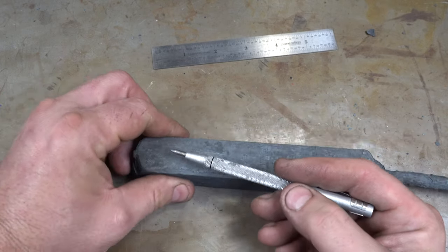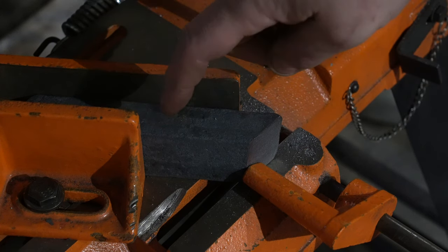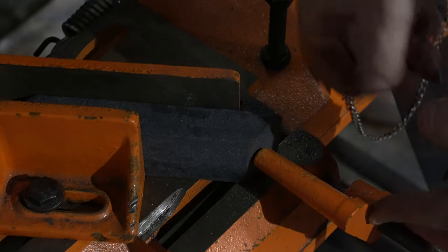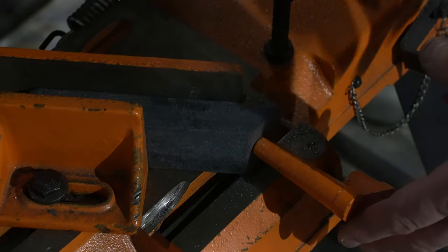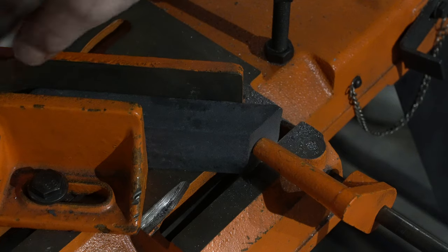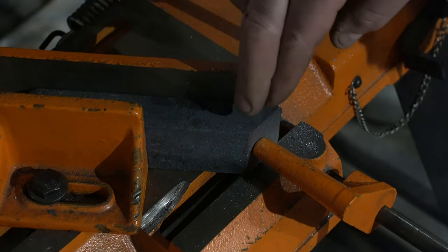We're going to take it to the bandsaw, slice it up, and I'll come back and show you guys. So we've cut the end off. Easiest way to do this — first of all, if you don't have a horizontal bandsaw, get one. I wouldn't try to cut this with an angle grinder — you'll never get it right, you're just going to spend your time grinding these faces flat. What I like to do is set the slices usually to around five-eighths. Then set your stop here so you can just keep cutting slices off. Right before I set the saw down, I like to number each slice so I know which one came off where, because you want to keep them in order.